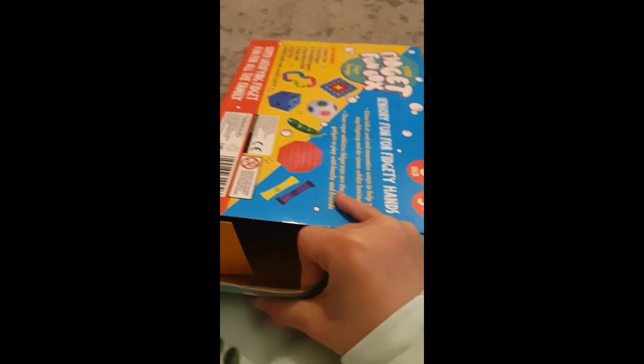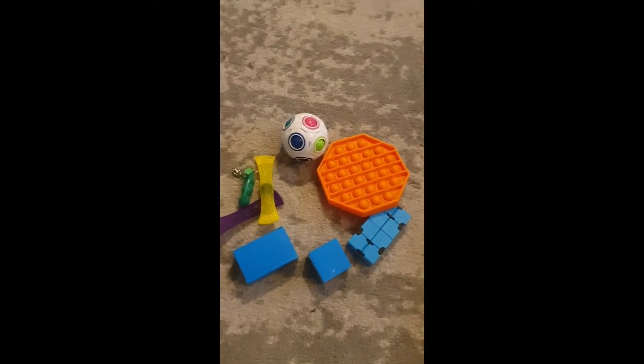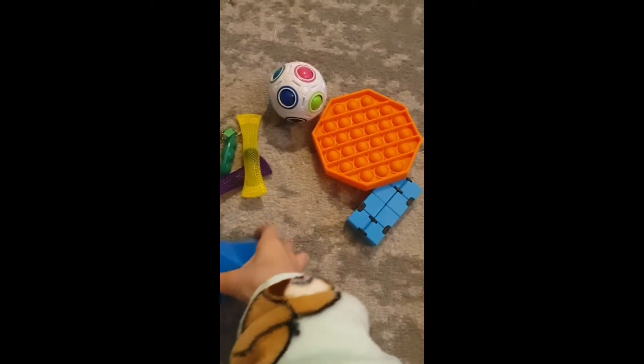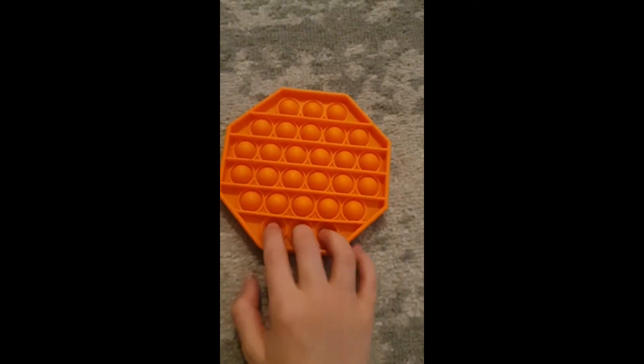I can see all the fidgets inside — time to pull them out. This is what I got. I have no idea what's in the boxes, so I'll open them last.